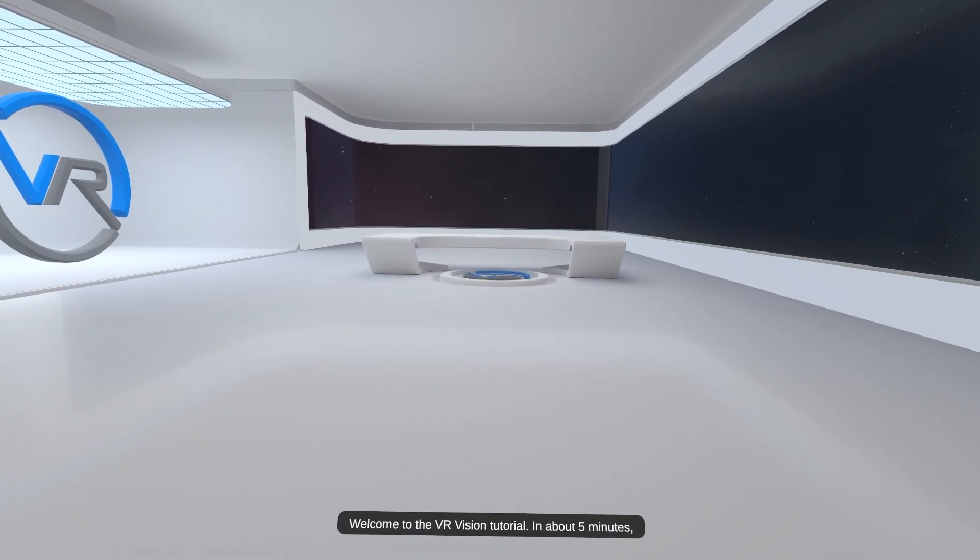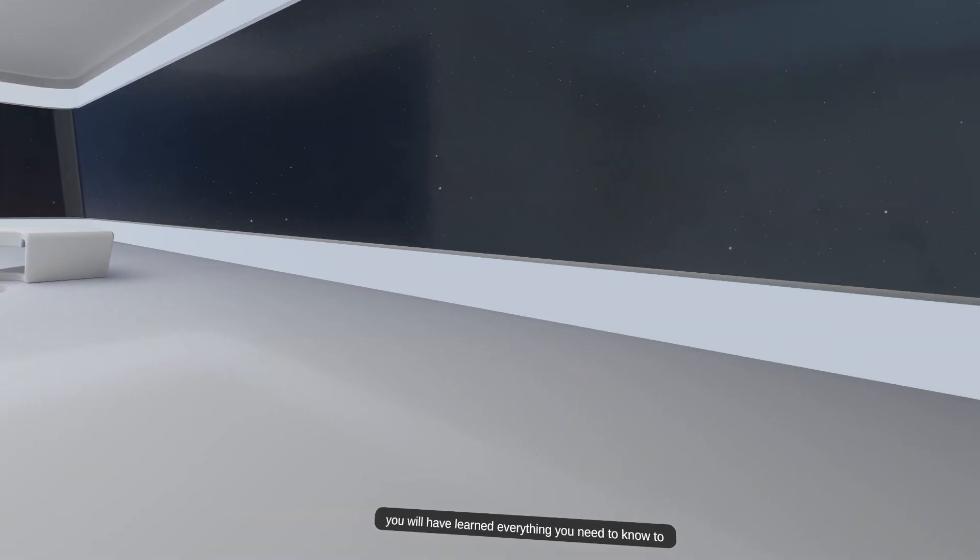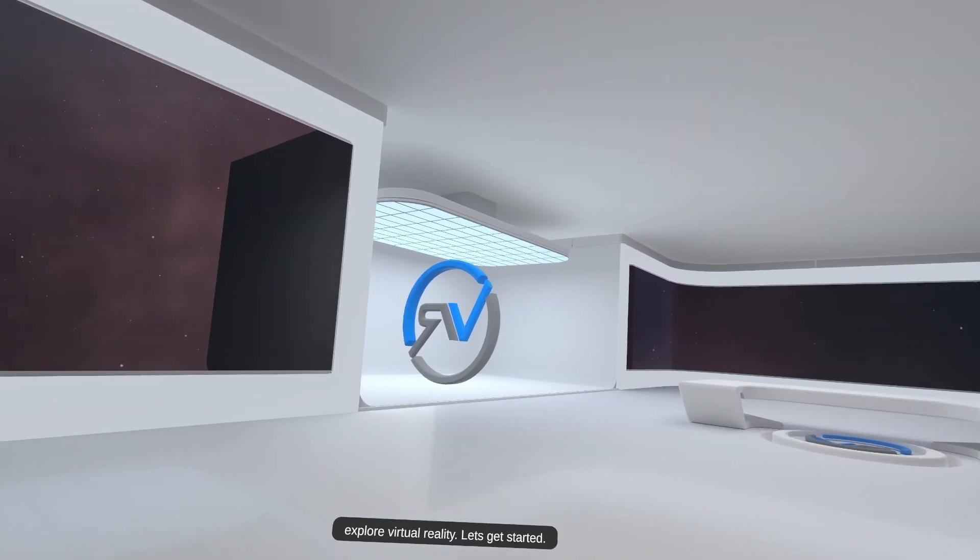Welcome to the VR Vision tutorial. In about 5 minutes, you will have learned everything you need to know to explore virtual reality. Let's get started.